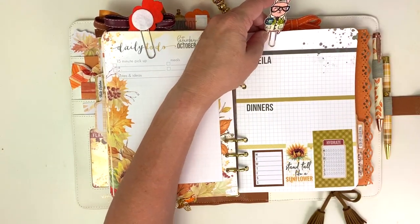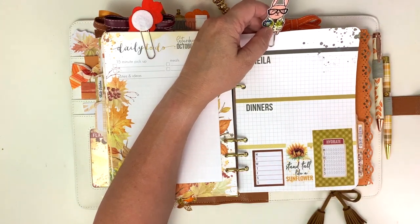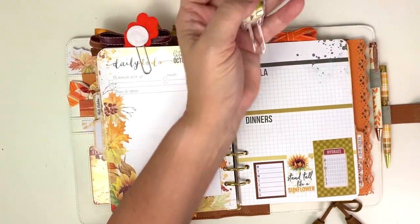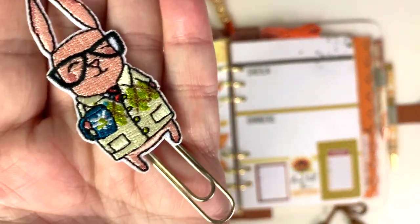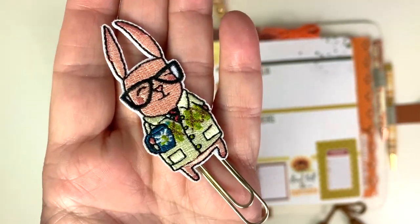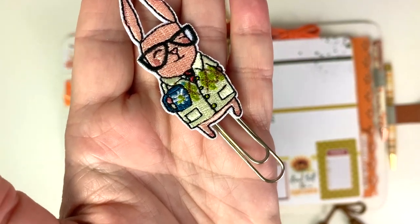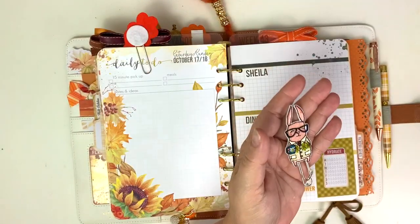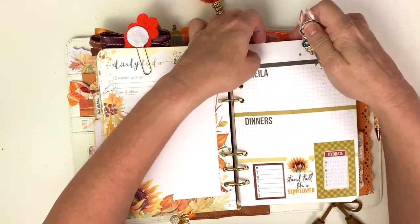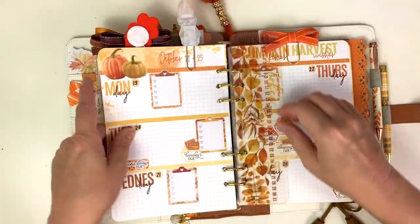This is my week overview with an adorable little Simon clip - look, he's got his coffee! Cheers, Simon. And a little Argyle sweater. How cute is he? Let's take a moment and admire Simon - also known as Julie's going to drink her coffee. He's so cute and he kind of coordinates so nicely with this kit.